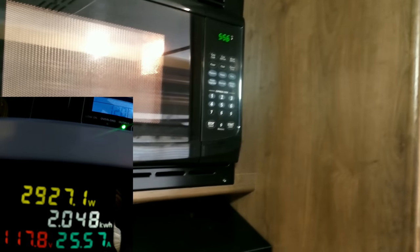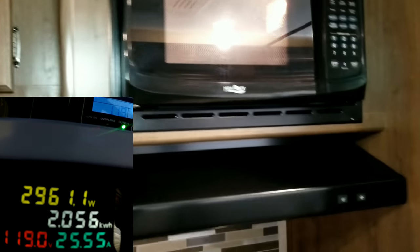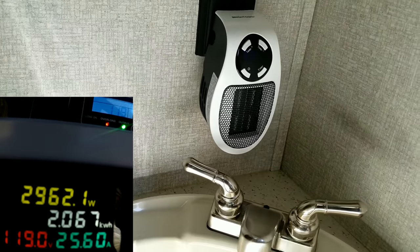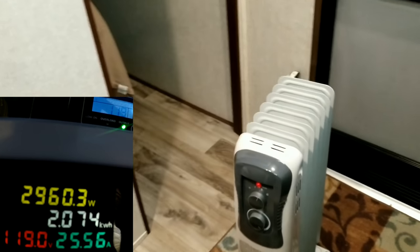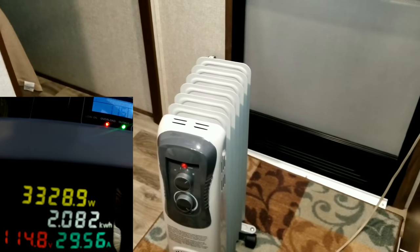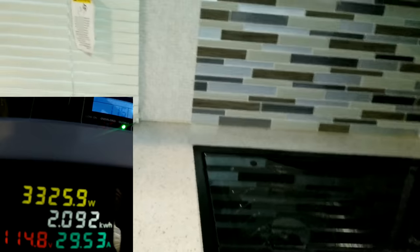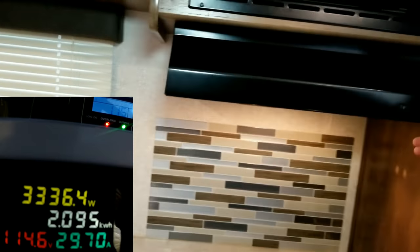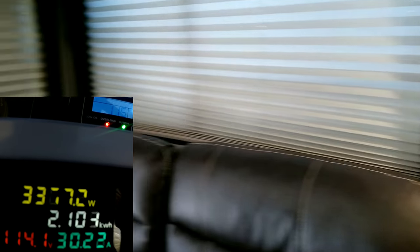We're starting the microwave again. On this part of the video I'm not going to edit — I want you to see what happens with the Predator. The overload light is flashing, which just means it's overloaded; we're at the rated 25 amps, just slightly over. Amps and volts still look good. We're going to draw a little more power from the heater. The volt meter on the Predator itself reads 115 volts, matching our external meter.